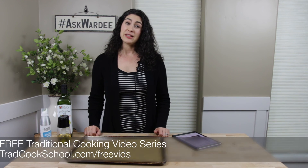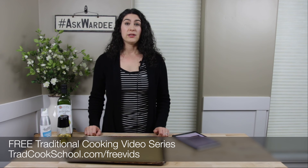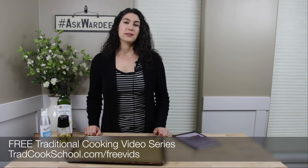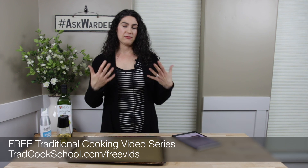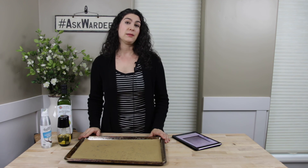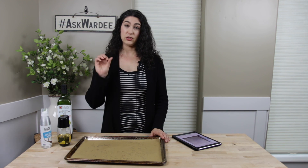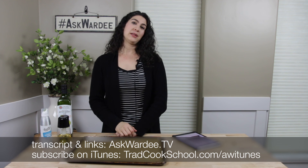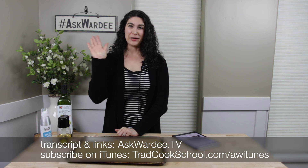We do traditional cooking at Traditional Cooking School by Gnauflin. If you're interested in traditional cooking or want to learn more, take advantage of our free video series at tradcookschool.com/freevids. I'll share my favorite and fundamental techniques of traditional cooking — the ins and outs of how you can put a more nourishing meal on the table tonight with simple techniques that don't take more time, they just make your food more nutritious. The transcript and all the links are at askvorty.tv. See you back here same time, same place for another episode of Ask Vorty next week. God bless you, bye-bye.